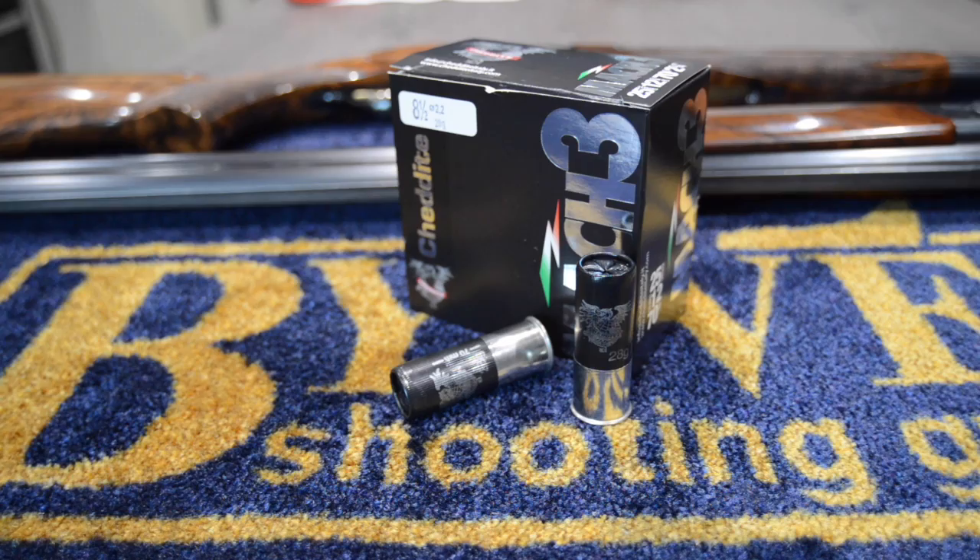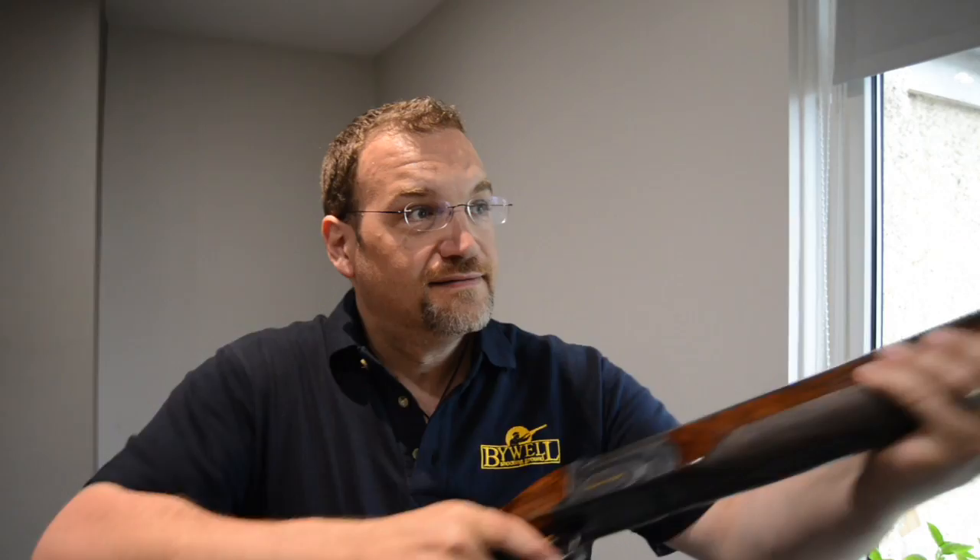Thank you very much again to Chedite and to Buy Wahl for providing these. What more can I say - get one! Thanks very much for tuning in this week. Please subscribe if you've enjoyed it.